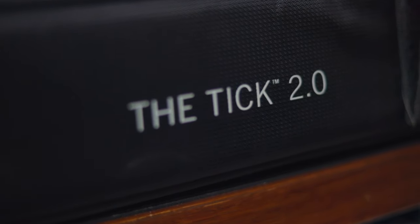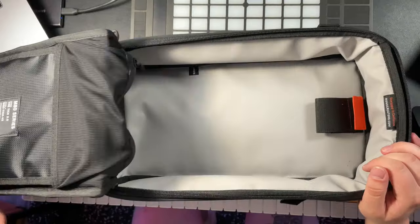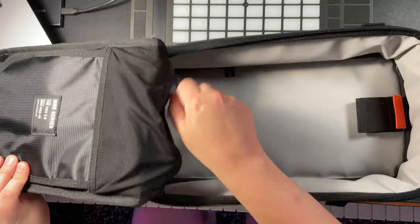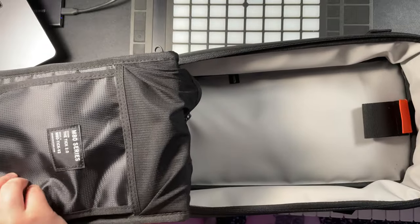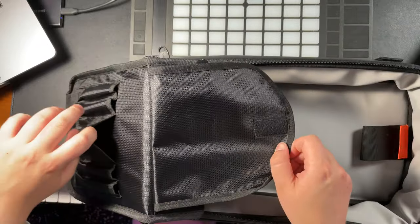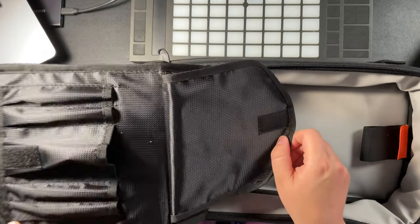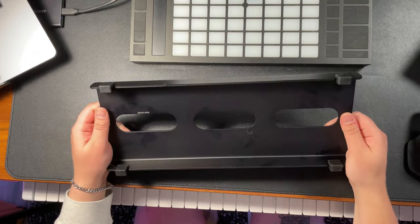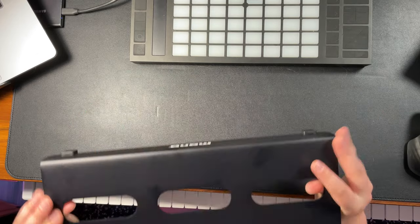This is the Tic 2.0 case, also used for little accessories. You can put some cables in here, or anything else in the zipper pocket. There's also this pocket that has other little slots for pencils, pens, or whatever other doohickeys you can keep in there. It's one piece of aluminum and it's super lightweight.